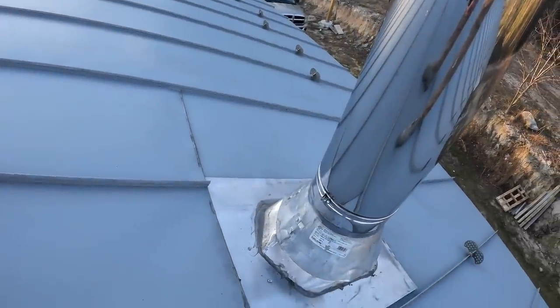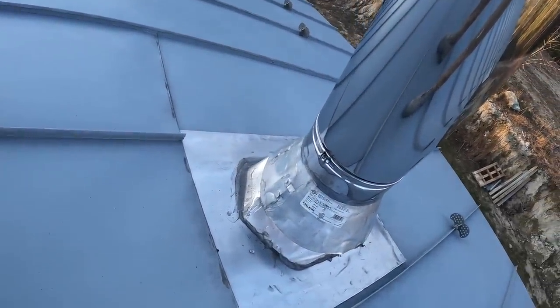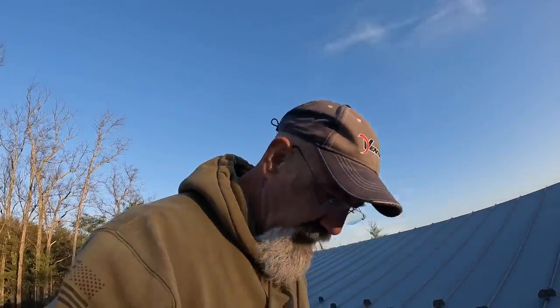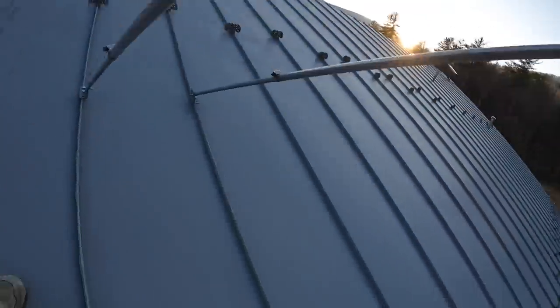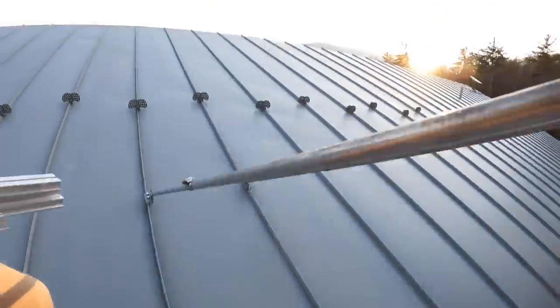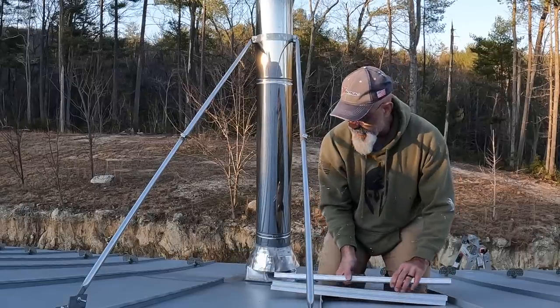I'm up on the roof now — got an hour and change of daylight. You can see where there was some damage; I coated it with silicone to make sure it's not leaking. I'll fix that properly later, but right now I want to get this snow splitter on. I've got two standing seams to work with. The sun is dipping down, and as soon as it goes down the moisture is going to start condensing on this roof and it's going to get slippery, so I've got to work fast.